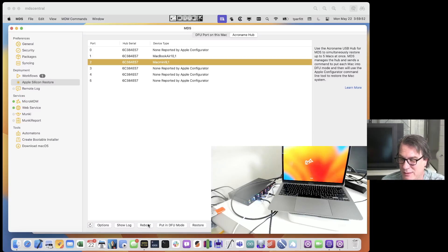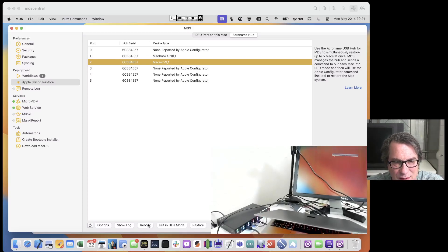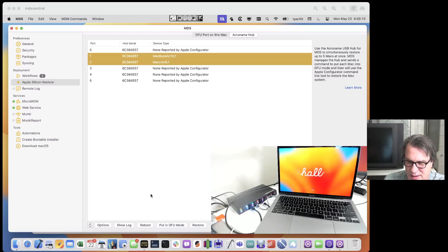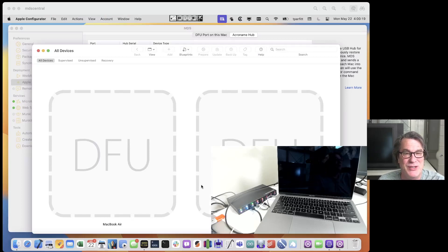I can also restore programmatically. You can see the Mac Mini is coming up — the split screen lit up behind it showing the plug-in-a-mouse screen. Let me go ahead and put both of these into DFU mode. I'll select both and click Put in DFU Mode. Do you see how fast that was? Bam! Happened right away. I'll switch over to Apple Configurator and look — both machines are in DFU mode. No hands touched those machines: no holding the power button, no weird keystrokes. It just goes into DFU mode.